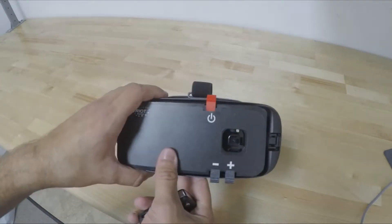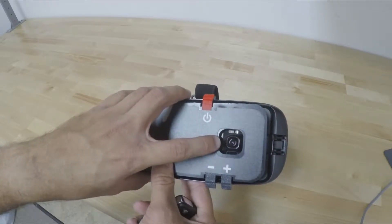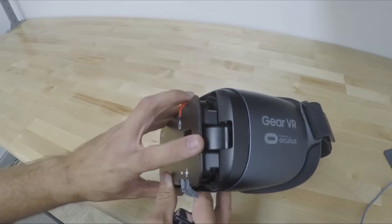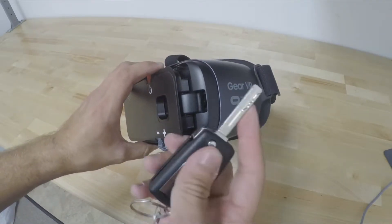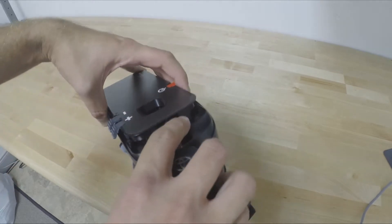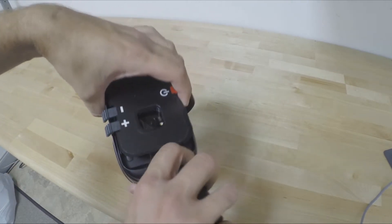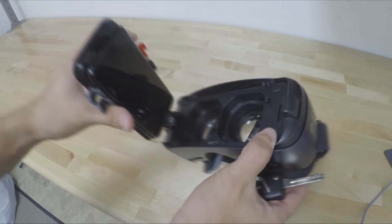To unclip the phone from the Viewpoint headset, you're going to look at the front of it where the camera hole is, and from reference to that, you're going to look right to the side. You're going to use a car key — that would work — and kind of wedge it right inside here, and unclamp it from the headset, and it opens right on up.